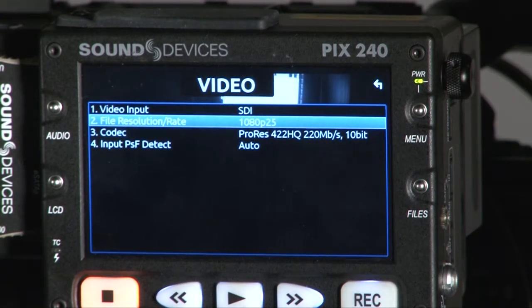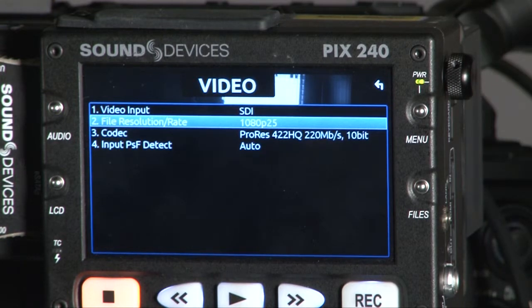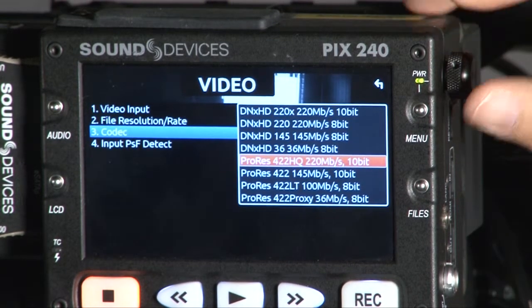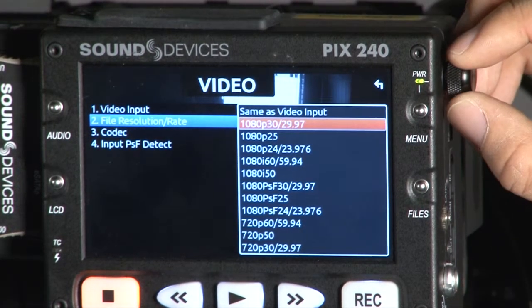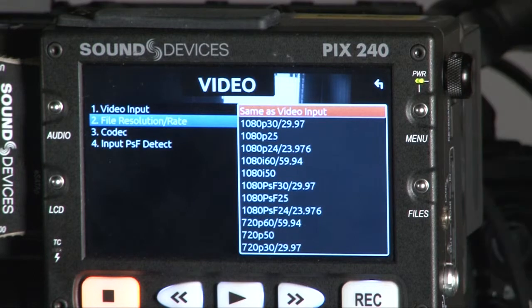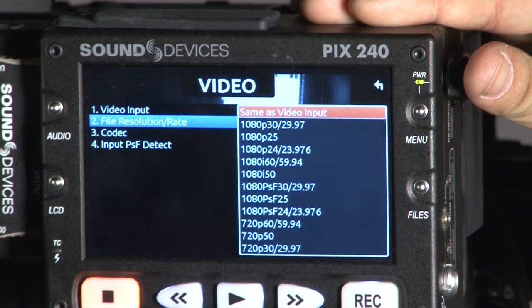Next is the recording file resolution and rate. In this situation, I'm sending a 1080 50i source from the F3 to the PIX, but if I want to up-convert it to 25P, I go to this menu and set the resolution. You can set from the highest resolution — 1080 30P, 25P, 24P — down to 1080i or 720P, et cetera. If you want to record at the same resolution as your input source, just set it to 'same as video input.'